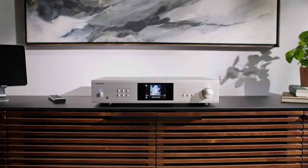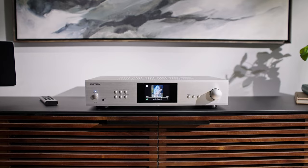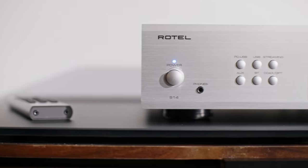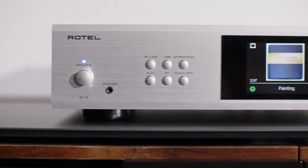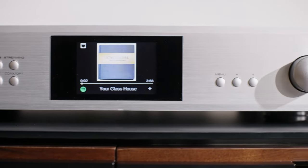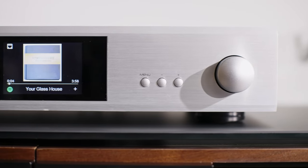If you've seen other Rotel amplifiers, you will notice something very different about this one the minute you look at it. There is a screen on the front which displays album art from anything that you're streaming. That's a really nice feature. I like being able to look up and see the art that goes with the album, maybe the name of the artist and the title of the song — that kind of stuff.